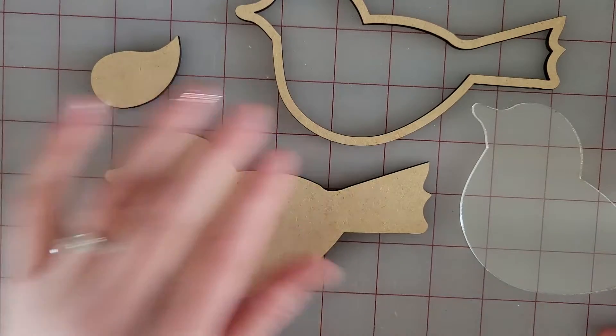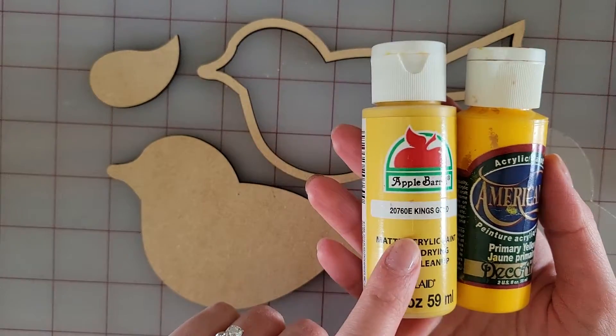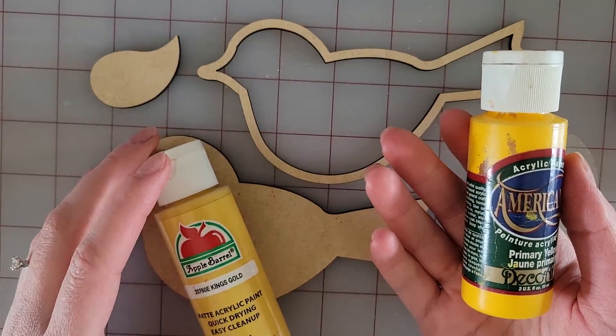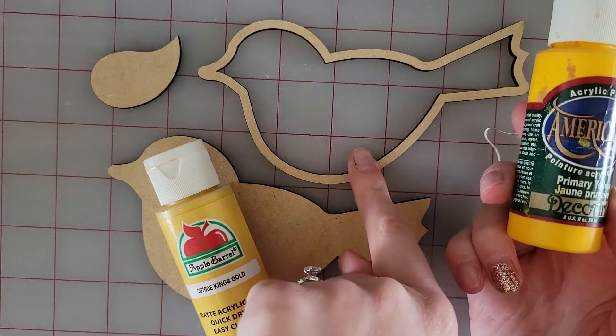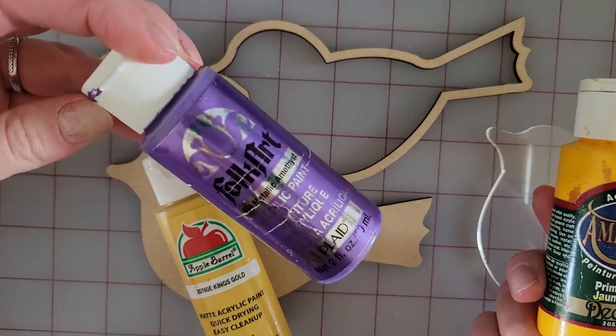First, paint everything and then glue everything down. I think I'm going to do this lighter yellow for his main body and the back, and then the darker yellow for his accent, and then a purple for his wing.